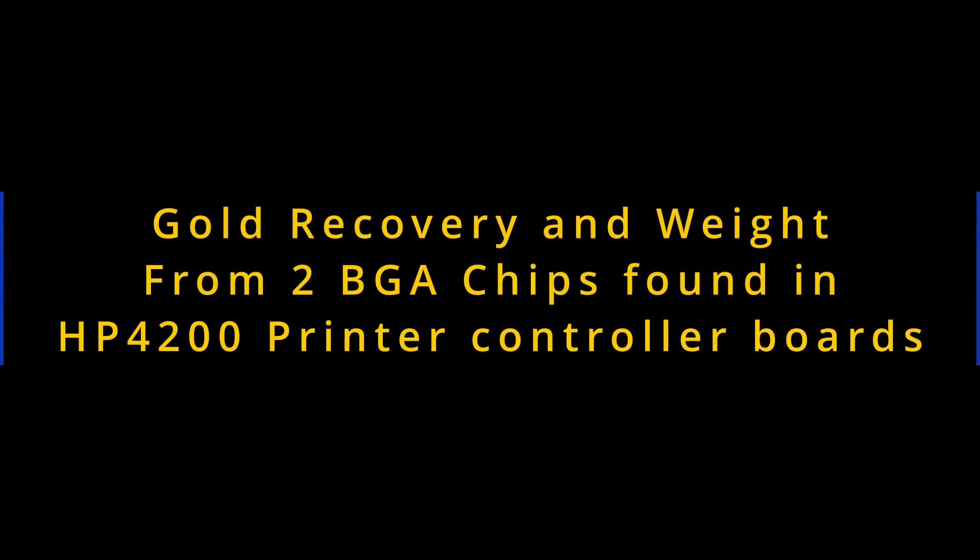In today's video, we'll be recovering and weighing the gold from two BGAIC chips found in HP4200 printers. That's enough of the intro, so let's stop talking and get on that road to recovery.